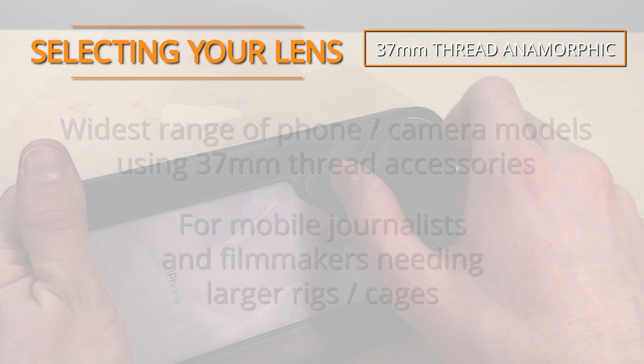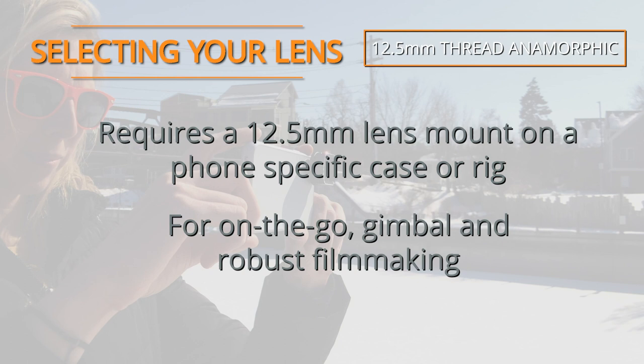The 12.5mm thread lens requires a phone-specific case and lens mount. This system is great for minimal shooting, gimbals, or working with more robust rigs.